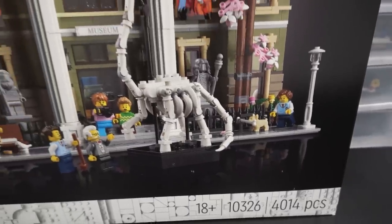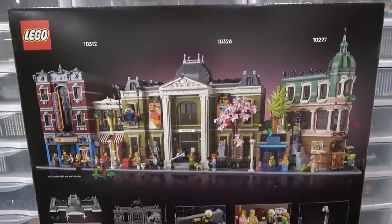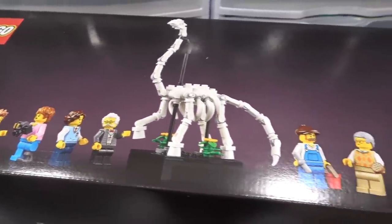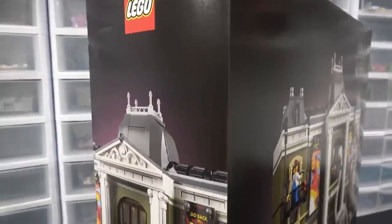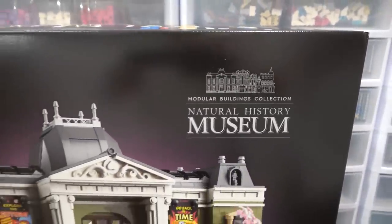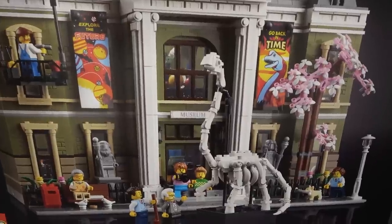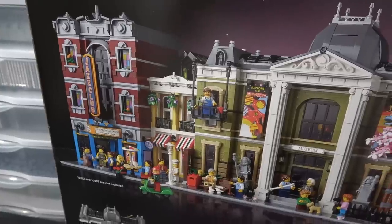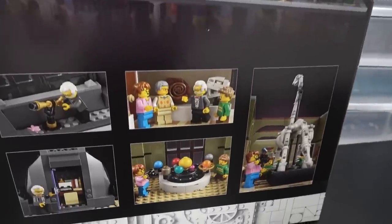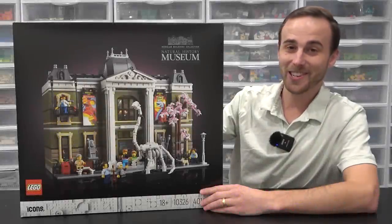As for why LEGO went with the museum this year — the museum has always been in the background as something everyone wanted to do; it was just a question of timing, and this year was the right time. There was no question that it would be 48 modules wide — from the get-go it was going to be the same footprint as Assembly Square. It is the biggest modular building ever created by piece count: 4,014 parts, which is about 10 parts more than Assembly Square.